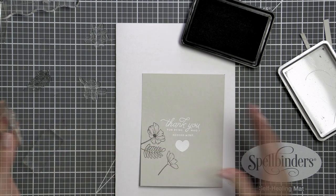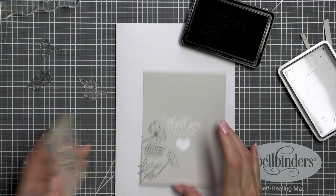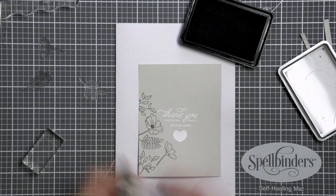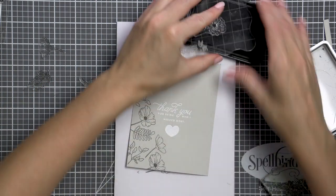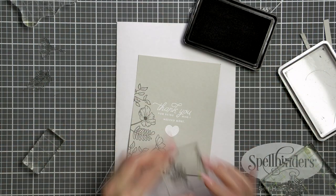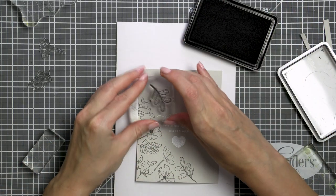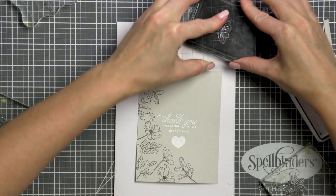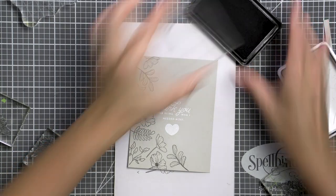I picked a few images from the Moments of Grace set and started stamping them in black ink forming the frame. I did not use my stamping tool here, such as the MISTI, as when I do this much stamping it actually just slows me down. So I went with good old clear blocks and hoped I wouldn't have any problem areas. The key to stamping a frame like this when your images are almost identical in size is to stamp them one by one next to each other.